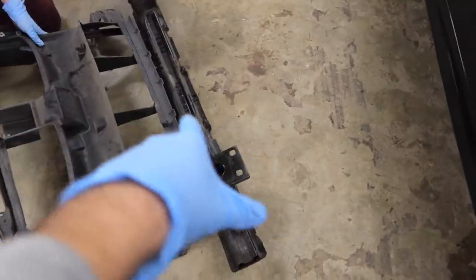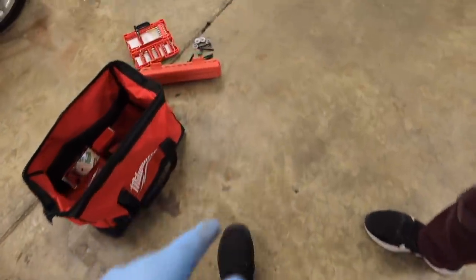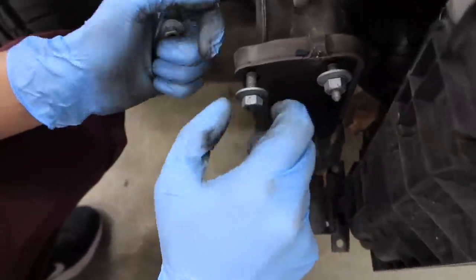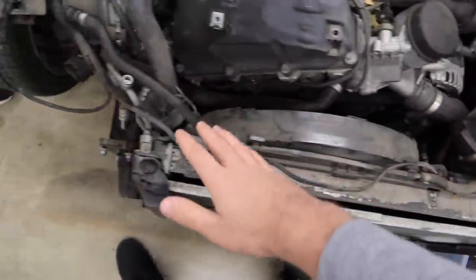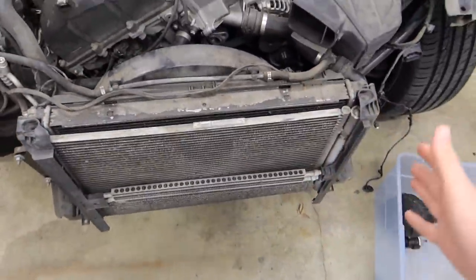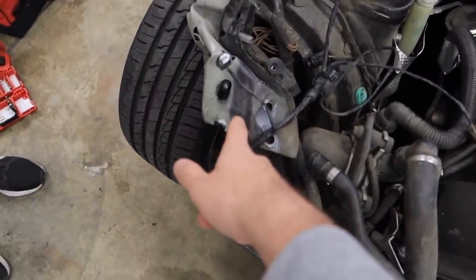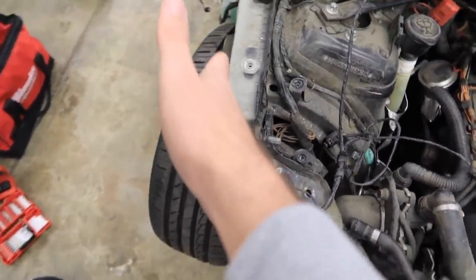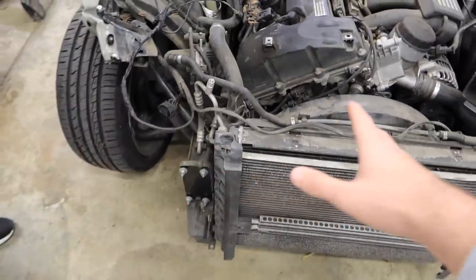Thankfully none of these are cracked or broken so we can reuse them both. The crash bar I'm going to put back in the trunk so the shop can realign everything. So the body shop knows where all the screws are, let's go ahead and put the nuts back on so we don't lose them. Everything here looks to be pretty good — it was actually really easy, we did not expect it to be that easy.